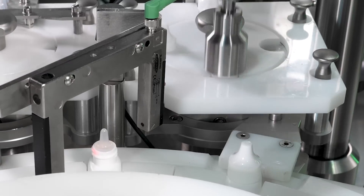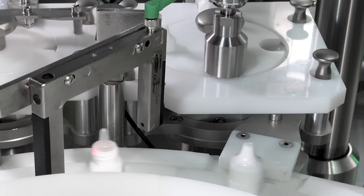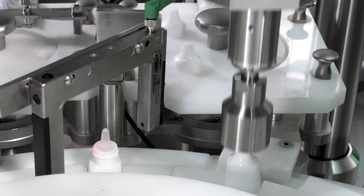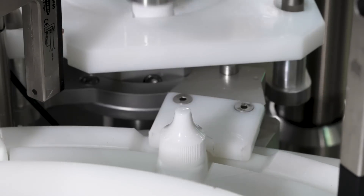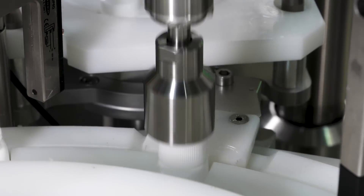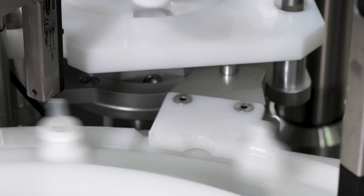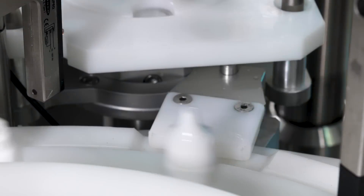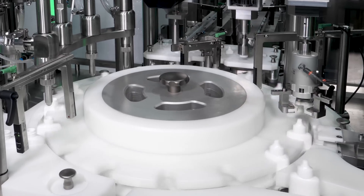Bottles then move to the capping station where a servo-driven pick and place system picks up caps from a star wheel with vacuum and places them onto the neck of the bottle with pre-spin to start engaging the threads. The capping station is servo controlled, so rotation and down speed are synchronized to match the pitch of the threads, greatly reducing the occurrence of cross-threaded caps. A presence sensor verifies the presence of the cap on the bottle.